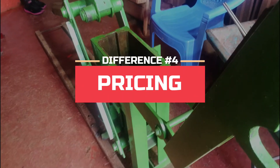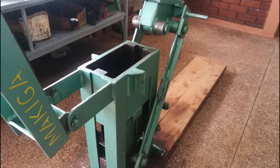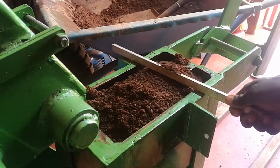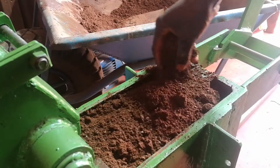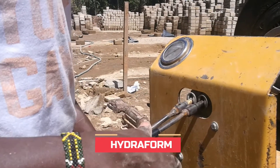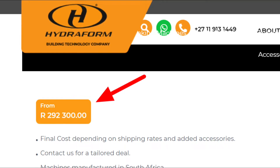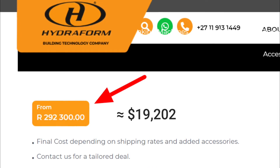The fourth difference is pricing. In Kenya, the companies I visited that manufacture manual machines are Makiga and Okole Building Technologies. The price of each manual ISSB machine, depending on the block it produces, is approximately $1,000, and they occasionally offer discounts. I've left links to their Facebook pages in the description below. As for the hydraulic machine, this model is manufactured by Hydrofoam, a South African company. It's called the M7-M2, and according to their website, the price is R292,300. I've also left a link to Hydrofoam in the description below.